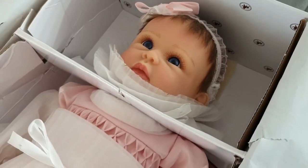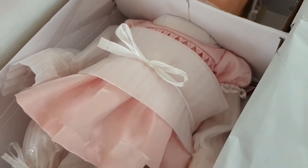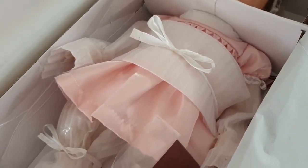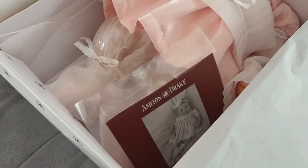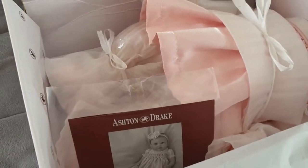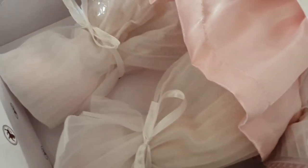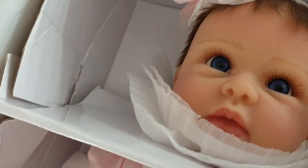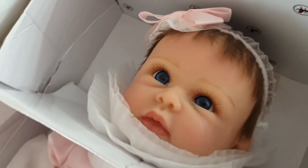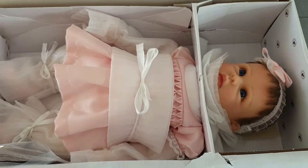She's actually an authentic partial silicon doll by award-winning master artist Linda Murray, exclusively for Ashton Drake Galleries. She's a manufactured realistic silicon doll and she's a collector's edition doll. She looks beautiful. I think what we'll do is get her out of the box, take off all the packaging, and then we can go through the details.